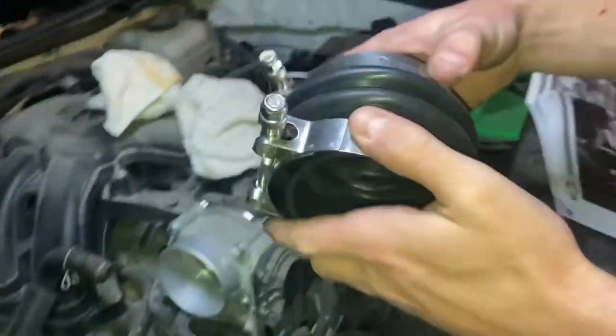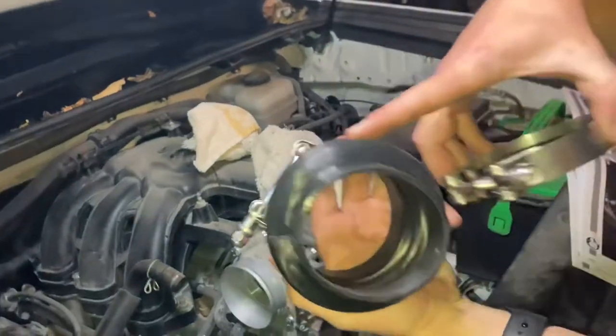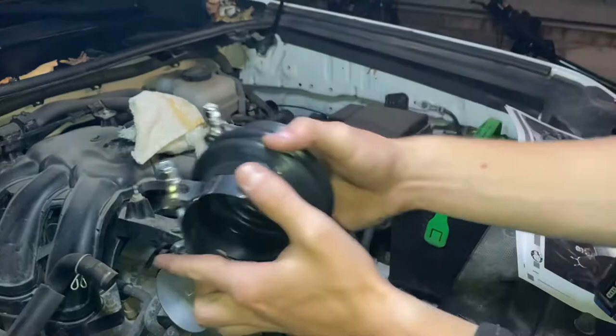It comes with two clamps. Take the smaller one and put it on the side with no lettering. The bigger one goes on the side with the lettering, and that goes outward.